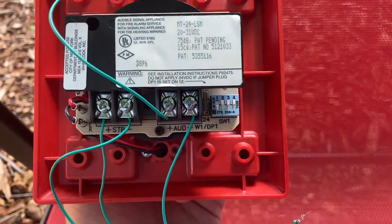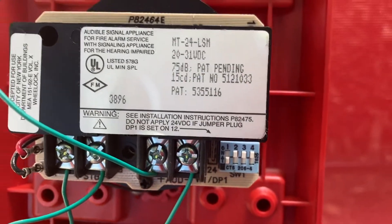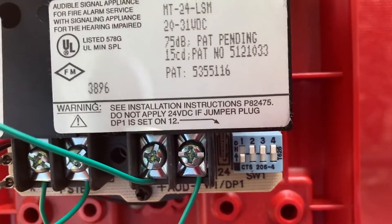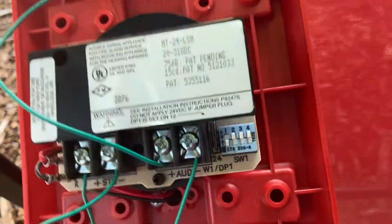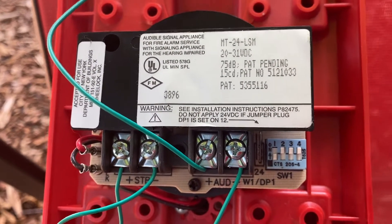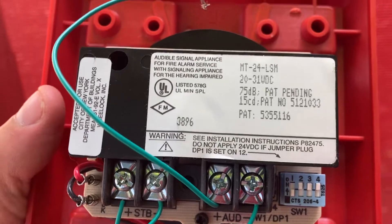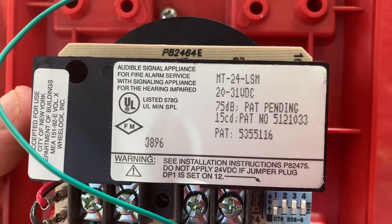This is a four-wire device — there are two wires for the strobe and two wires for the horn. There are also four dip switches on the back of the alarm. The dip switches are used to adjust the tone on the alarm, because MT stands for multi-tone. The switch to the left controls the volume — you can have the alarm on high volume or low volume. When the left switch is down, as it is now, it's on low volume; up is high volume. The other three switches are used to adjust the tones.